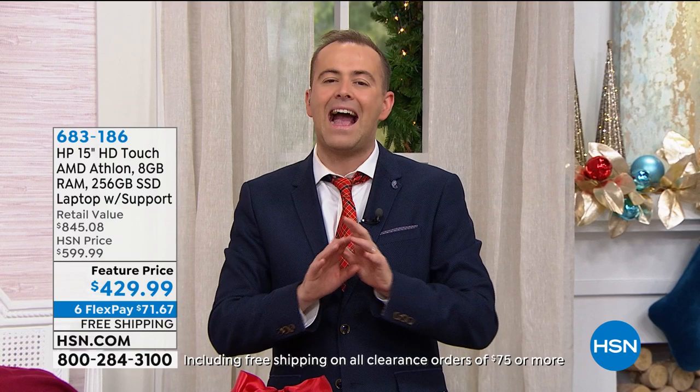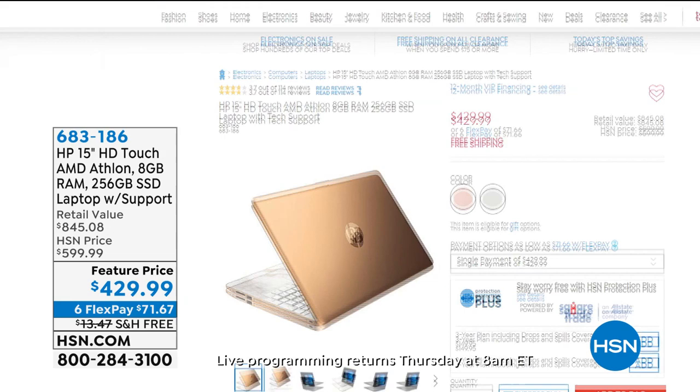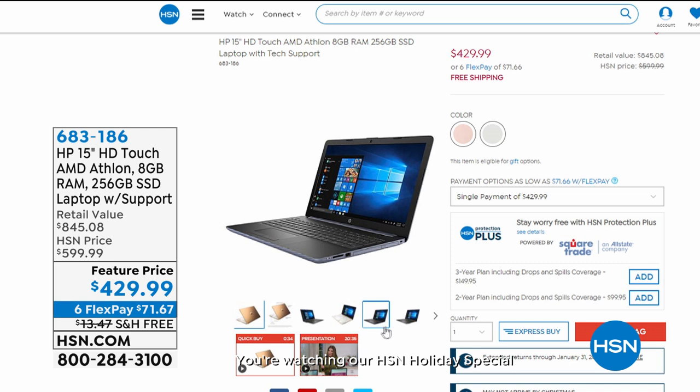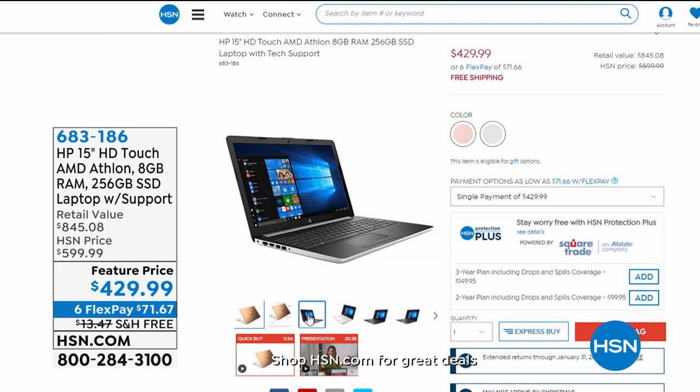If you're looking for a new laptop for the new year, HP has done it again with a fantastic deal. Maybe the new year brings new adventures — someone going to school, college, or a home-based business. This is a touchscreen with an award-winning AMD Athlon processor, 8 gigs of RAM, 256-gigabyte solid state drive, and three years of premium technical support. $429.99 with free shipping and six flex pay.